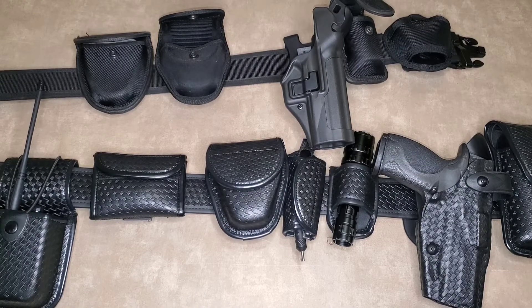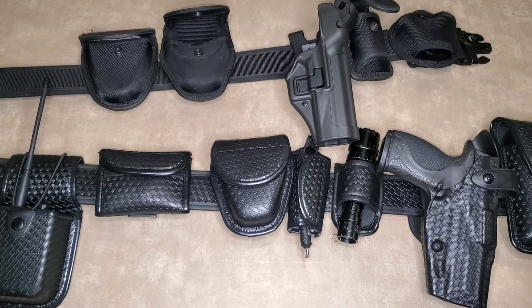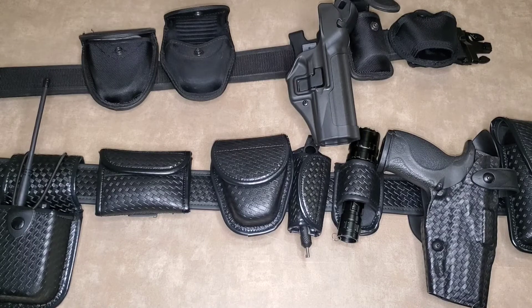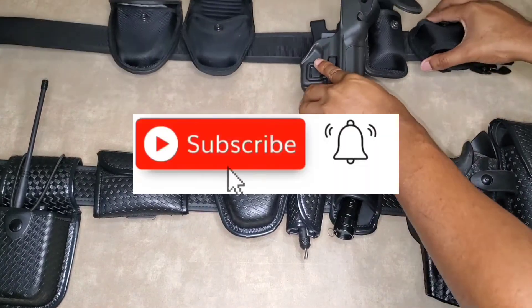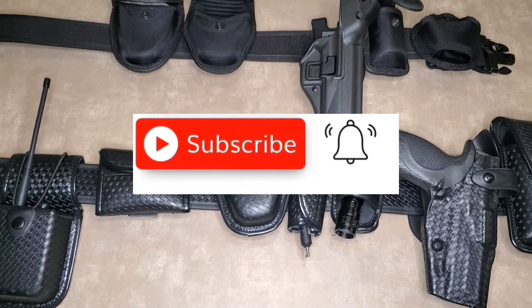Anyways, that's it guys — I just wanted to show you my setup with the duty belt. I do have a taser on the way, but I'm not going to wear it on my duty belt, I'm going to wear it on my vest. So the taser's on the way, and yeah — please like, share, subscribe, and I'll see you guys in the next video.